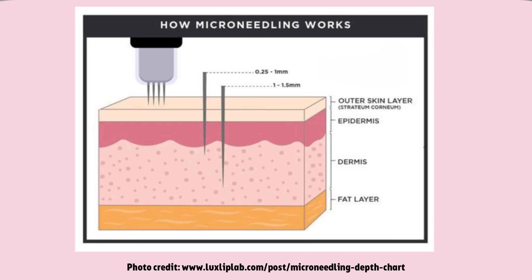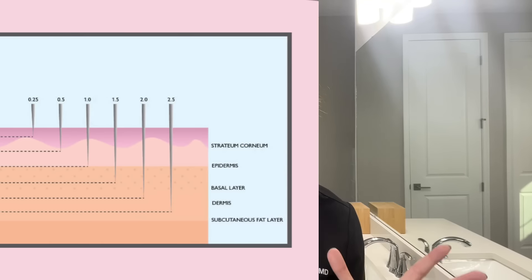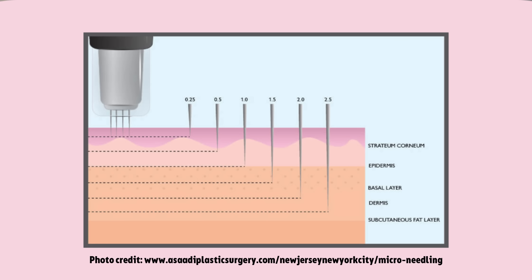Now, how does microneedling actually work? This is true for both at-home and in-office forms of this procedure — the mechanism of action is similar. Both forms use needles to create a controlled amount of trauma to the skin when the needle pierces through the top layer called the stratum corneum. This is helpful for two main reasons: first, this injury stimulates a healing response that leads your body to create and lay down new collagen; and second, these little micro-channels can help ingredients penetrate deeper into the skin so they are more effective.